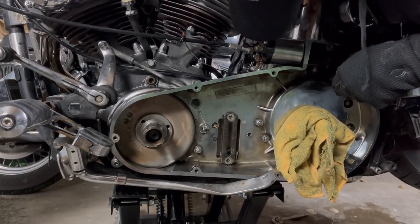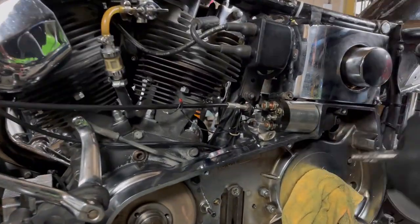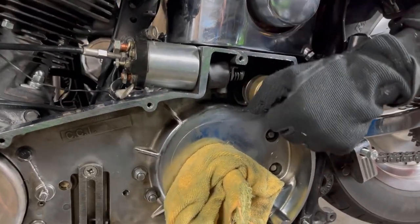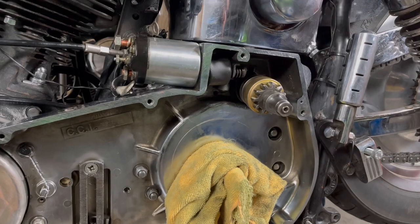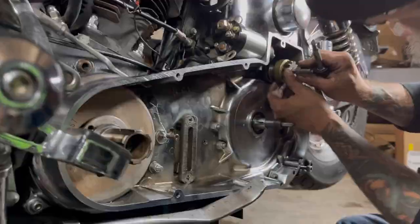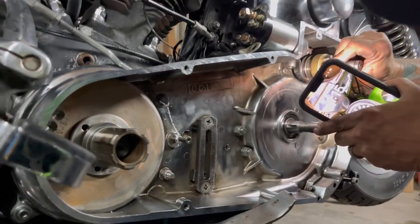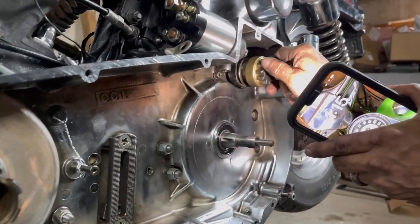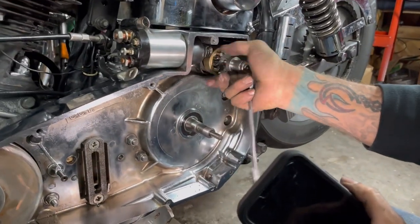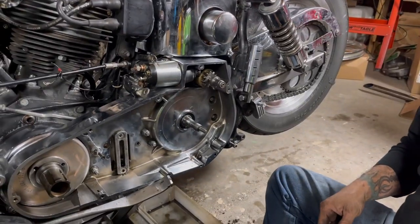Right now I'm trying to line up the starter, and I probably should have got the jackshaft in first, but that's all right - we'll get it one way or another. I'm not even really trying to get it in gear, just trying to get it held where I can get that first bolt started. If you see down inside there, that groove - those two have to connect to that groove, top one and bottom one. If I spin that, I can feel the starter spinning, so that's what we want.